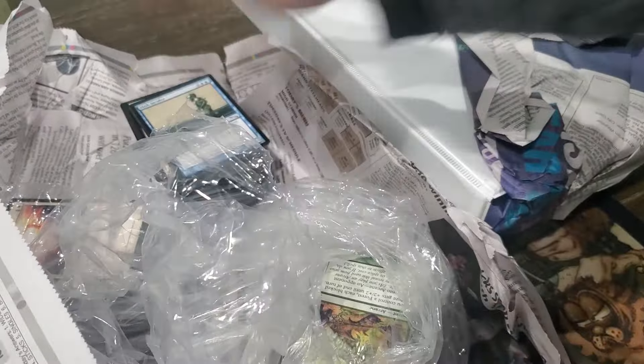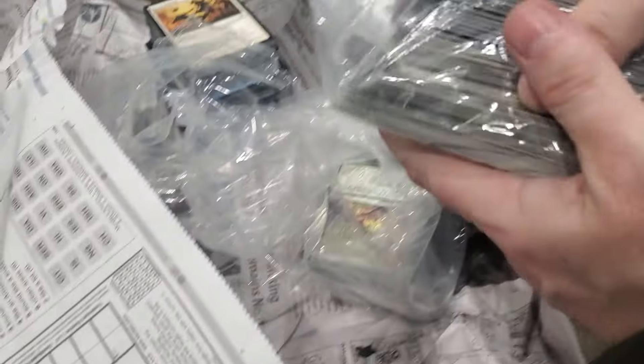Some cool old stuff for sure. Then we got bags inside of bags.